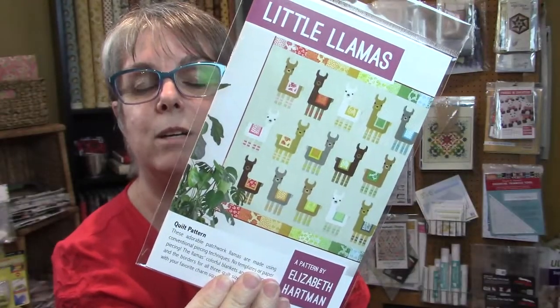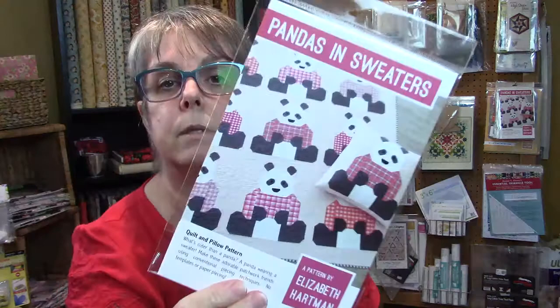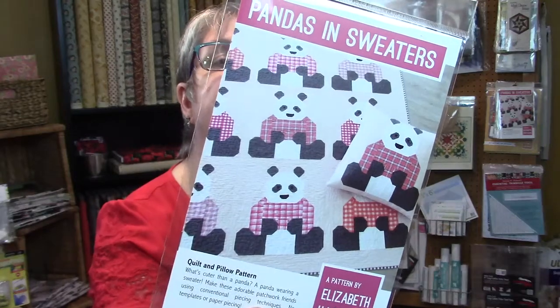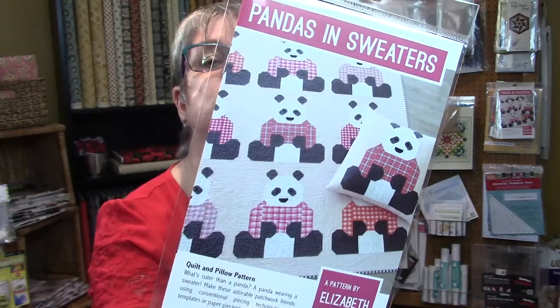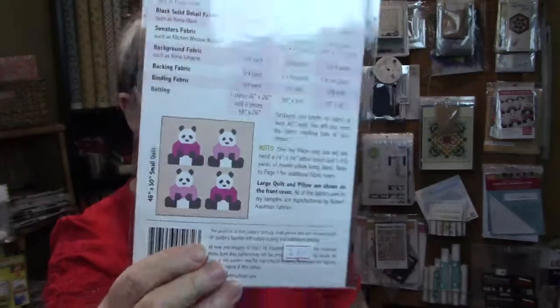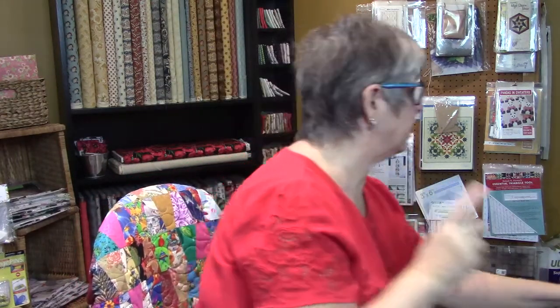The last Elizabeth Hartman pattern is Pandas in Sweaters — aren't they adorable? There's a 24 by 24 pillow, a small quilt at 46 by 50, and the large quilt — which I'm showing you now — is 66 by 72. The small version is just four little pandas put together. I believe the individual blocks are around 24 inches each.